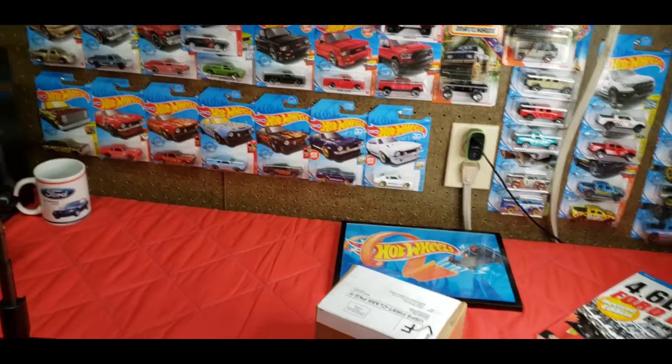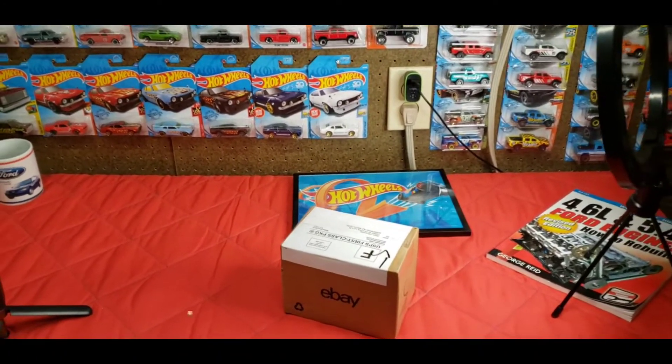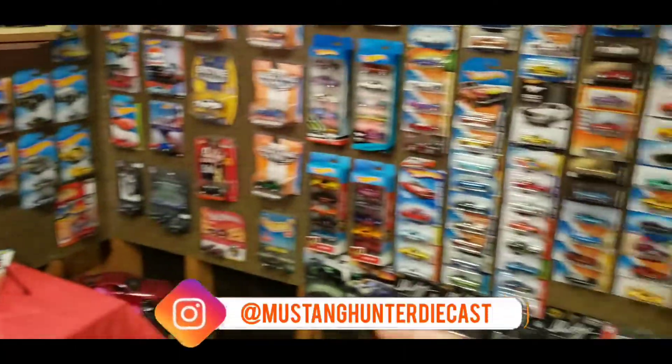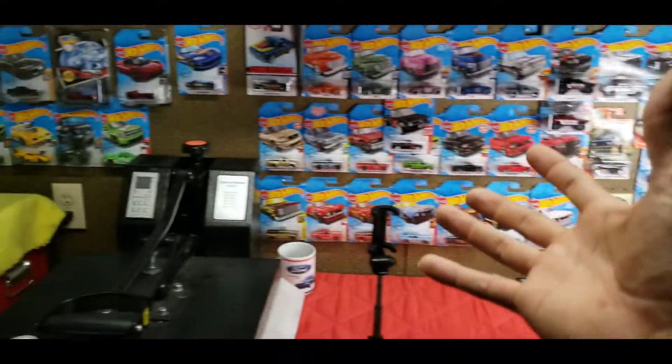What is up guys, welcome back to the channel and as always thanks so much for clicking on this video. If you're new, welcome to the channel. I'm the Mustang Hunter — I try to find every variation I can of the Ford Mustang, and when I can't find those variations I move on to all the other casts because I'm just a huge car enthusiast.